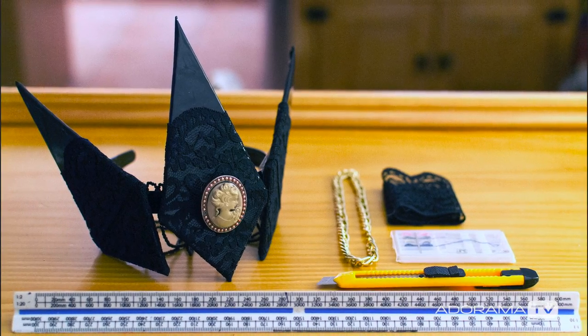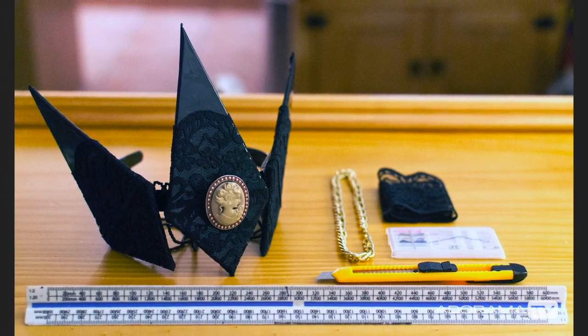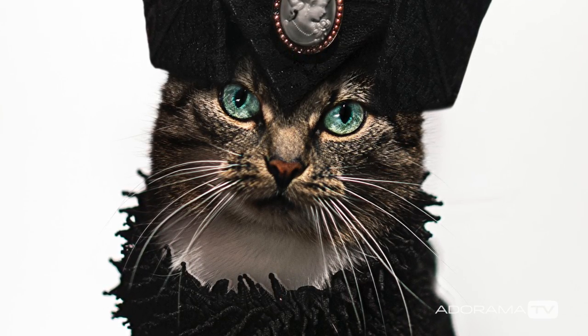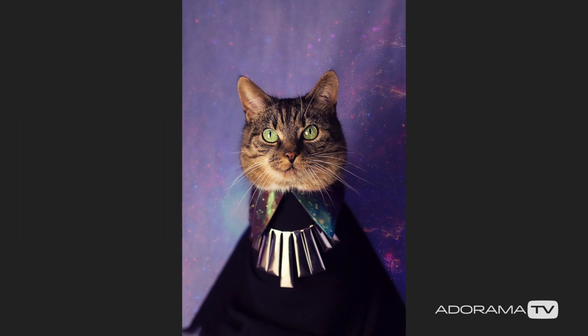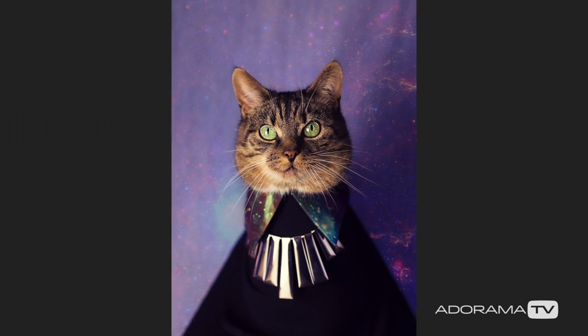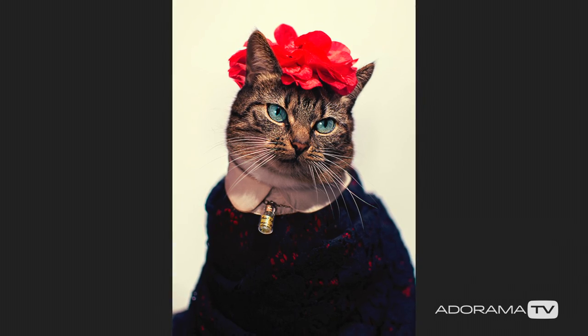Some of the headpieces I've done — like a Viktor & Rolf inspired piece made completely from scratch out of lace and cardboard — it's a massive headpiece on the cat, and she sat there no problem. One of the biggest criticisms I get is that her eyes turn different colors. Her eyes are like a bluey-brown-green, but when I use warm lighting the green comes up, and with blue lighting the blue comes up in her eyes. It's really powerful — you notice it straight away.